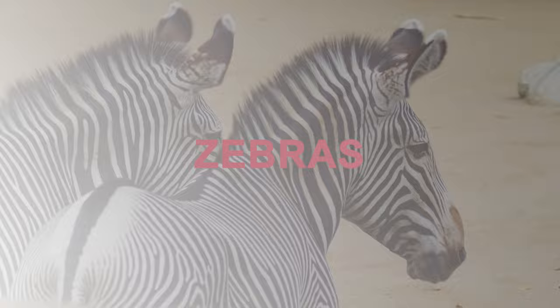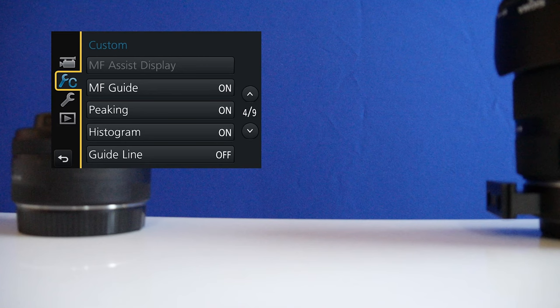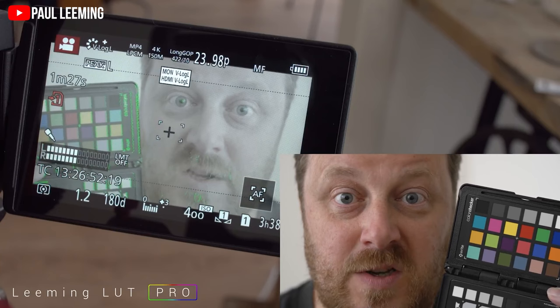Now, zebras. Zebras are visual guides that let you know what's being overexposed. This is one of the most overlooked settings for beginners. In order to activate zebras, you need to go into the sub-menu, find zebras, and turn them on. Zebras help tremendously when you're filming in bright situations and you need to make sure that skin tones are not overexposed.